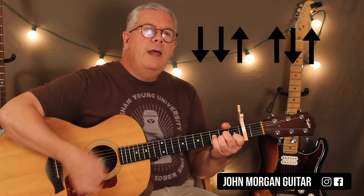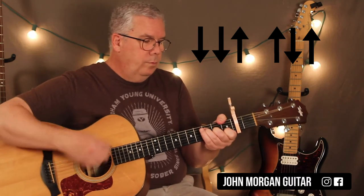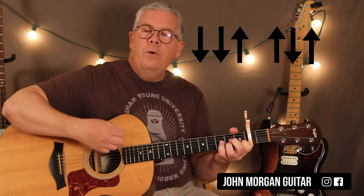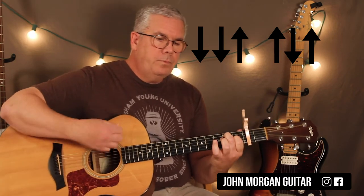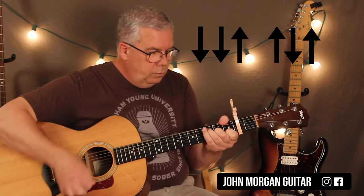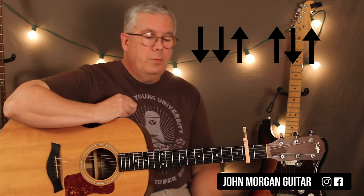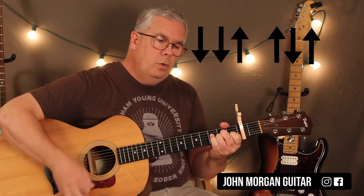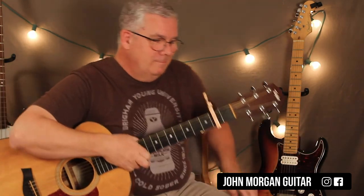If you want a folk version, which is what most people would do anyway, just do down, down, up, down, up, down, up. So A minor for one, E7 for two, A minor, F, and then C for one. My strum if you didn't get it was: down, down, up, up, down, up — it's the one I give out most of the time. That's it, thanks for watching, please subscribe and play more guitar.